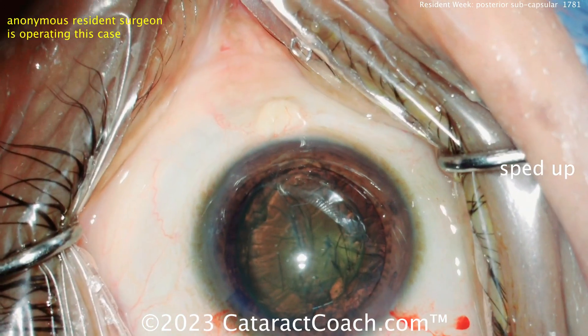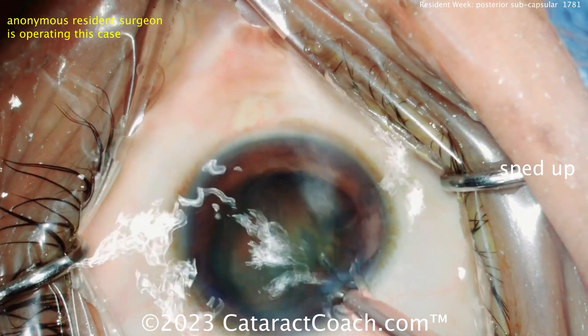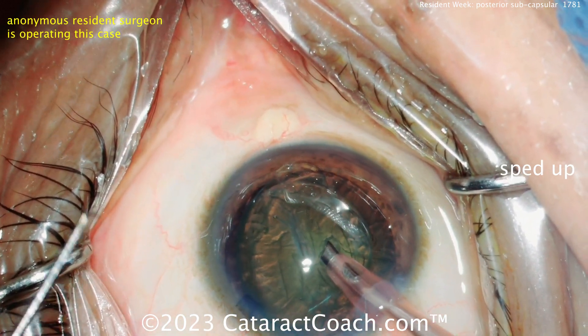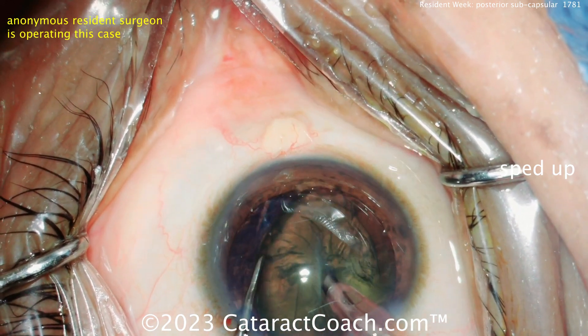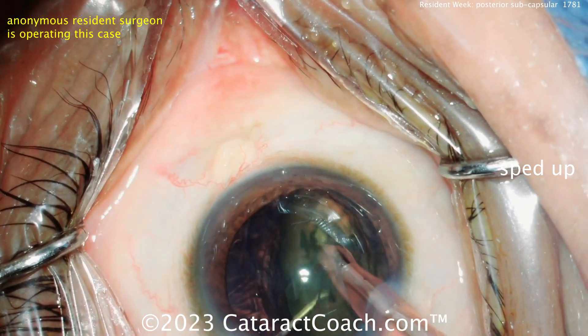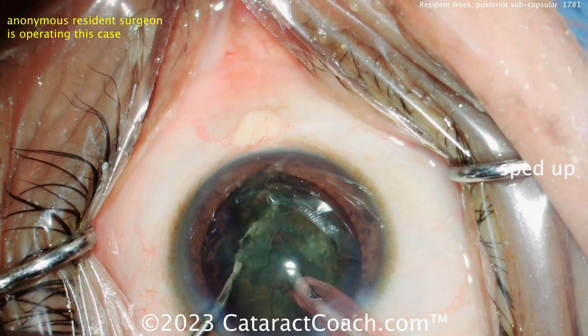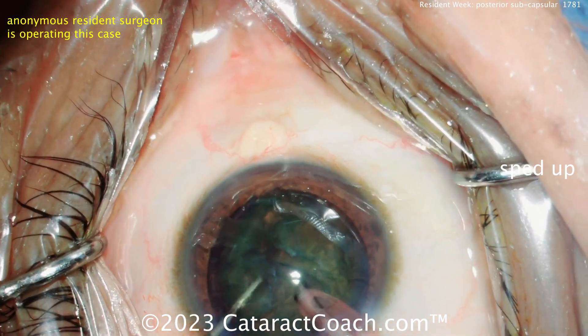Let's see the nucleus removal. These PSC patients are typically on the younger side, and so it begs the question: what IOL are you going to place here? Chopper going in, FACO probe, chopper behind it — just split it. It's a little bit on the gummy side because it's a softer nucleus. That was a good technique. I like that a lot, good job there.